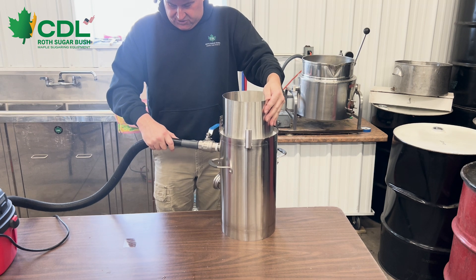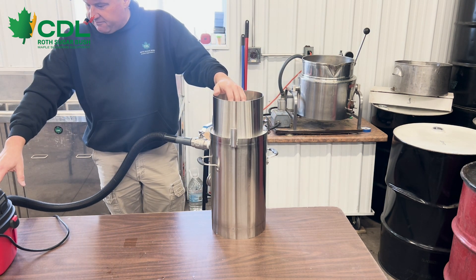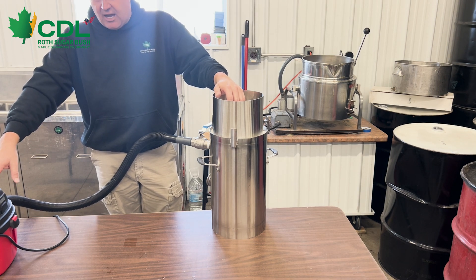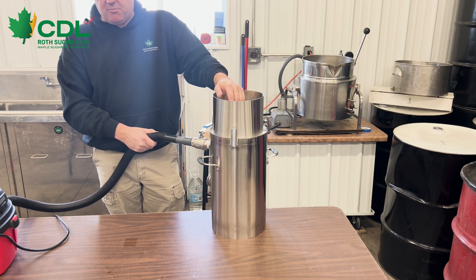For this particular application, we are going to hook up our shop vac to this hose barb, which is just a simple slide-on connection. We have a very small shop vac — I believe it is a half-horse, one-gallon shop vac. We do not need a very large shop vac to put vacuum on this chamber.